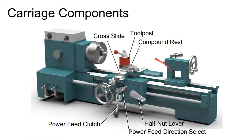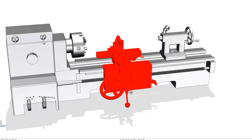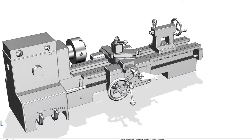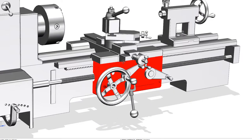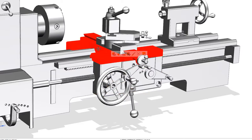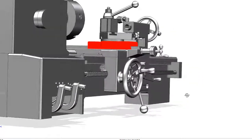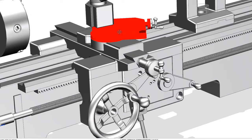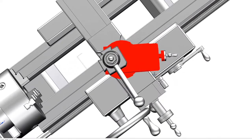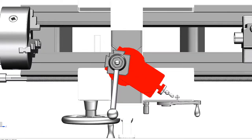The carriage is the large piece in the middle that slides back and forth on the ways. On the carriage there are different components: the front piece is called the apron, which has various controls. The top part is called the saddle. On the saddle rides the cross slide, which moves in and out on top of the saddle. On top of the cross slide is the compound rest, which allows you to cut tapers and cut at an angle.